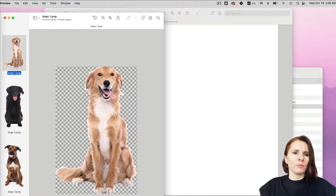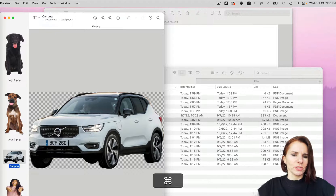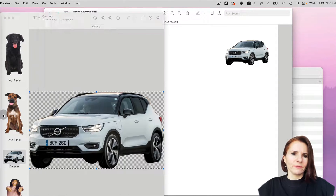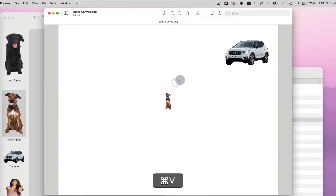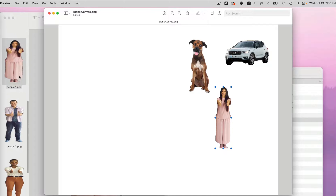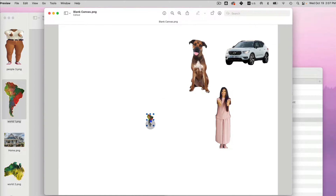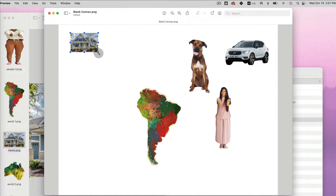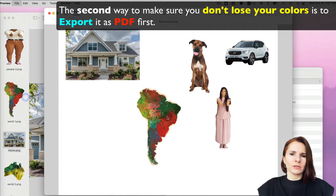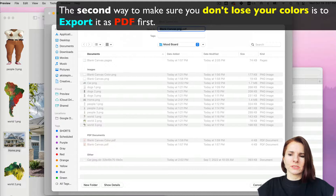Once you have your blank canvas you can place anything you like on it. Open other images in Preview, go to an image, select all with Command+A, go back to your blank canvas, and paste it there. You can resize before you save. Keep adding whatever you like — dogs, travel plans, things you want to purchase, project ideas — all in one place. Once you're happy with your mood board, export it to PDF.